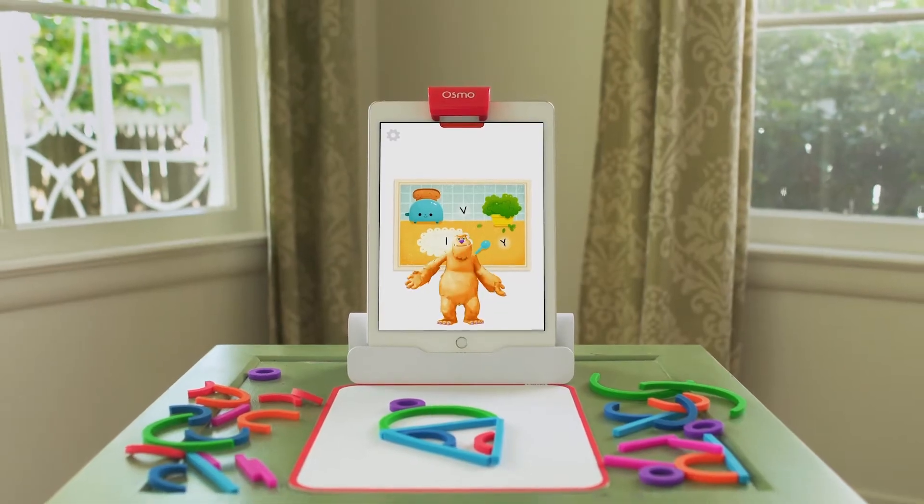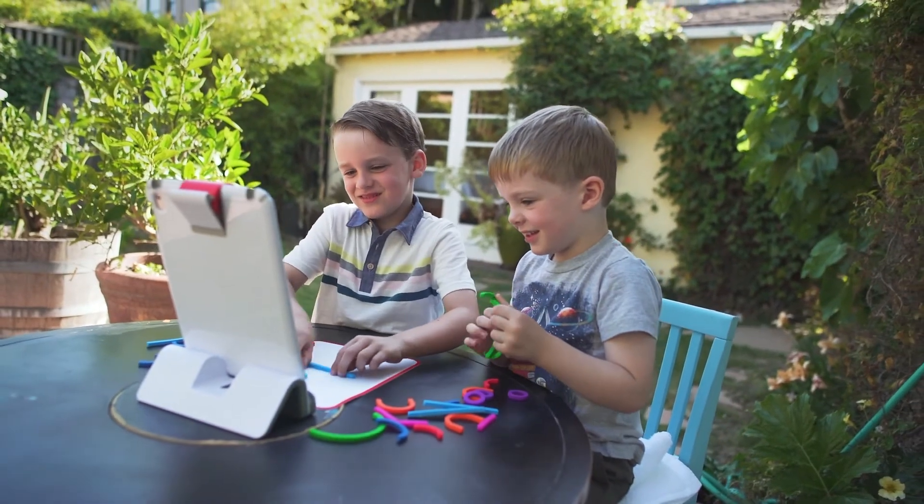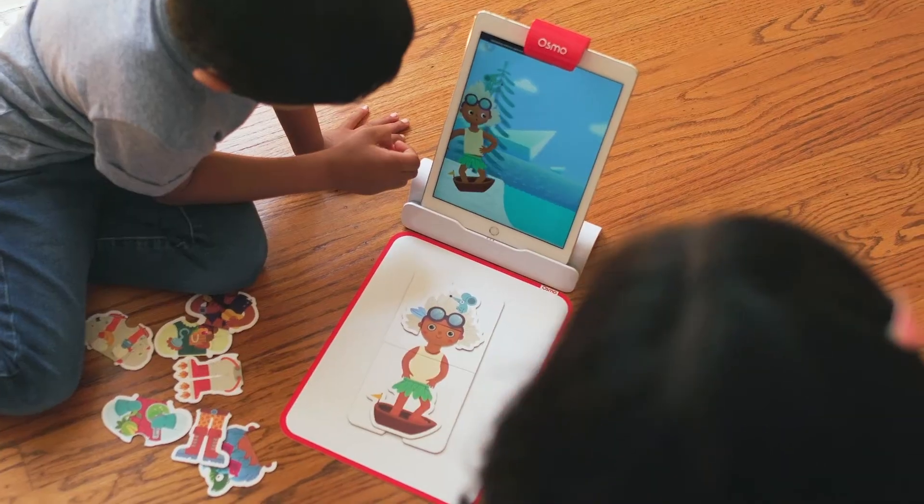So this is what we created. For the smallest hands, for the most curious minds, and for the love of learning.